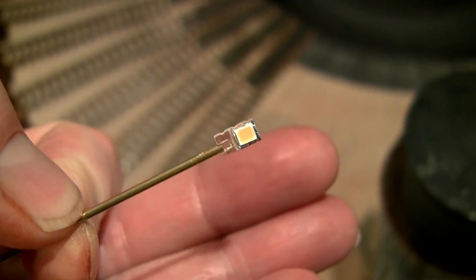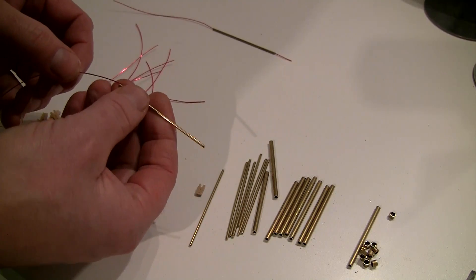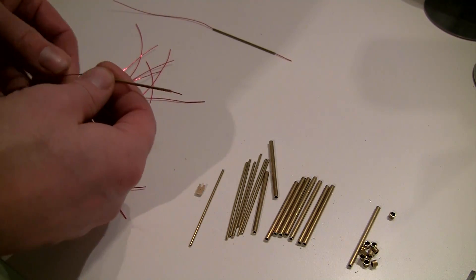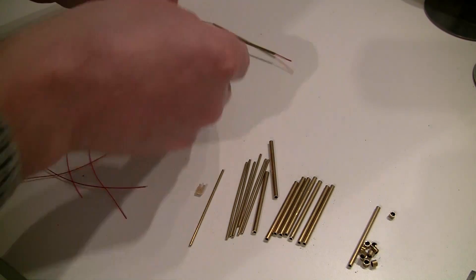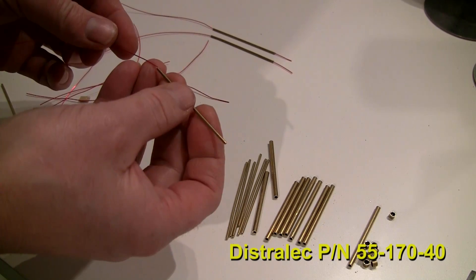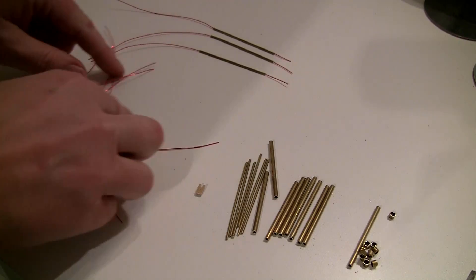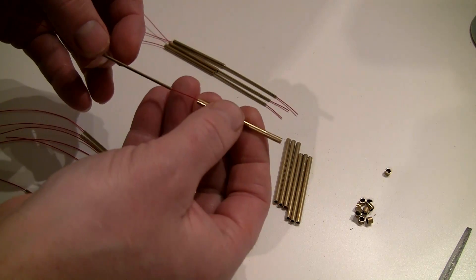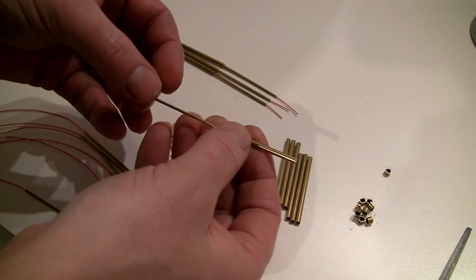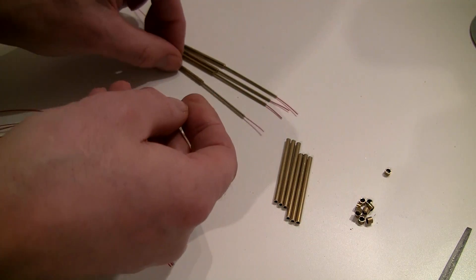This lamp module can be mounted two ways. This is the first way, and this is the way we will mount it in our application here. First thing is to put a 0.5 millimeter isolated copper wire through the top brass tube. Next, slide the larger diameter bottom part of the tube over the top part like this.